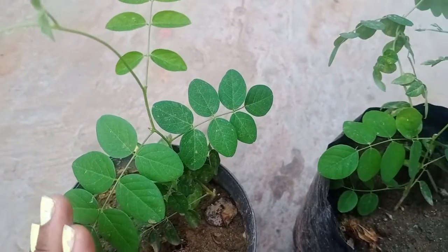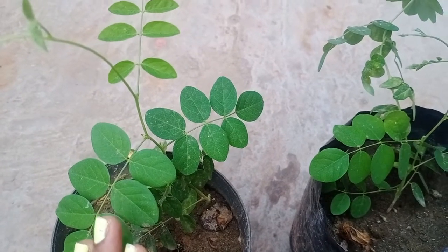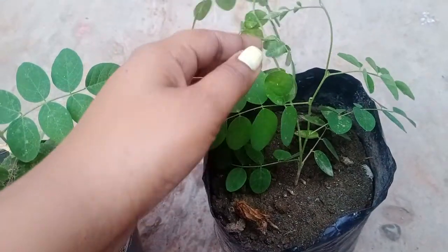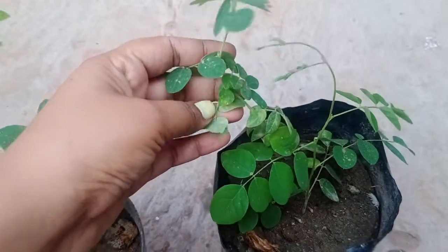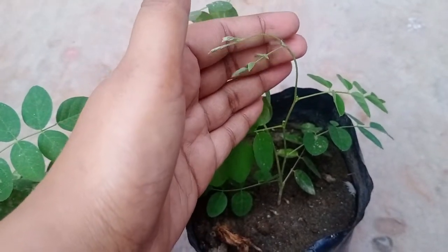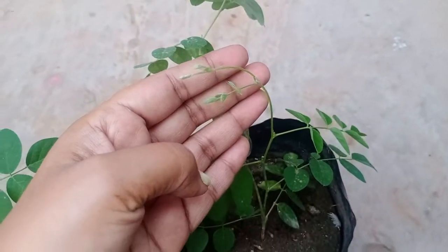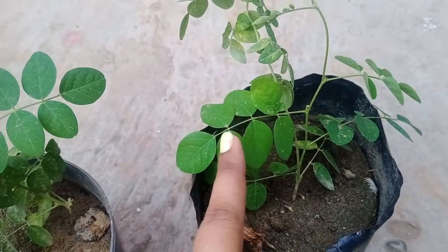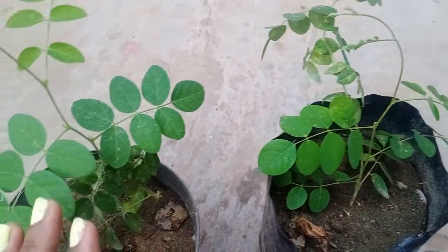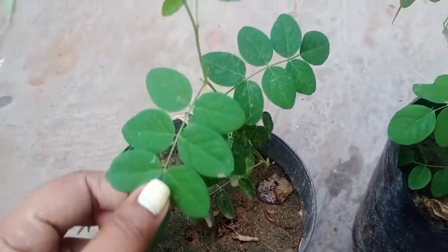Now, what are the important points for getting this cutting successful? This is a major concern. Just like this poly bag cutting — some of the leaves are getting dry, but there is still a possibility of growing this cutting, because new leaves have started appearing and the remaining leaves are also green in color, indicating that both cuttings are in a very good position.